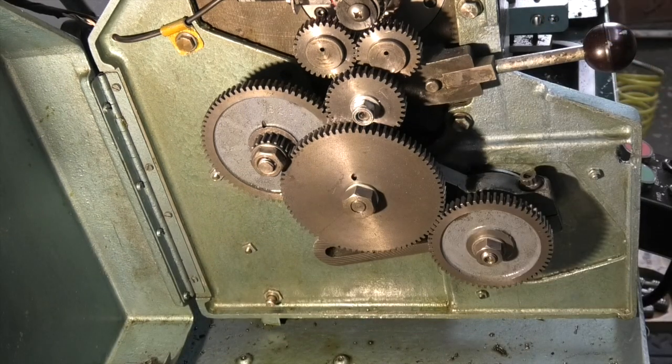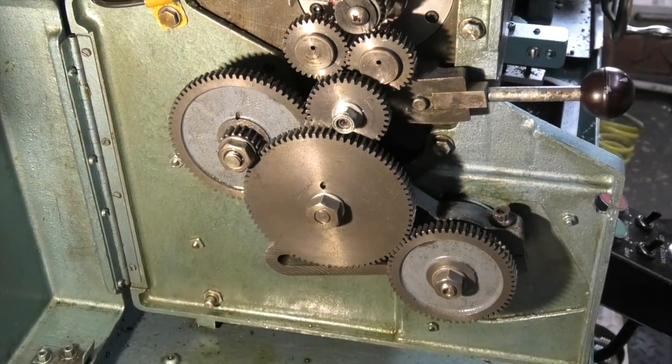Now I need to change some of these gears because they are set up to produce a thread, where I want to use my traverse. To do that I need to slow down the lead screw. So let's have a look at the gearbox.